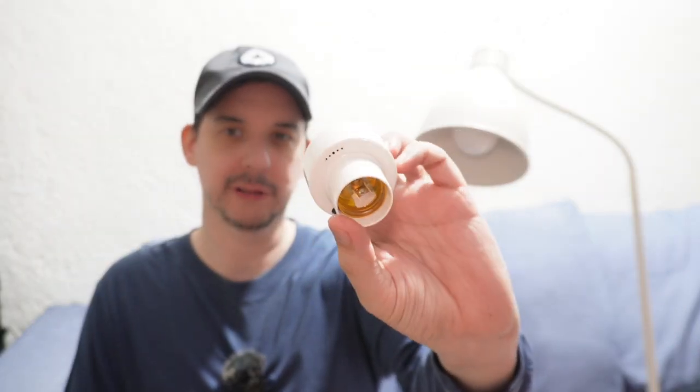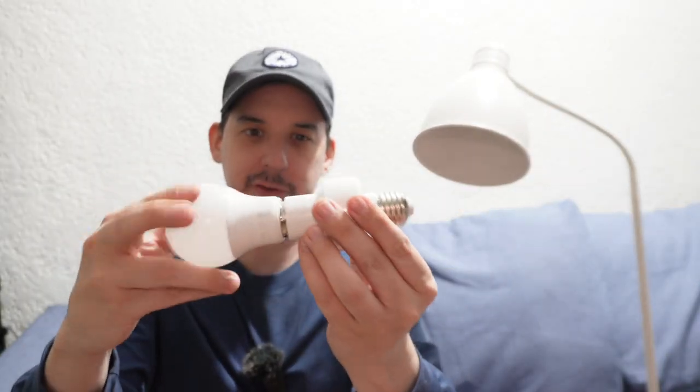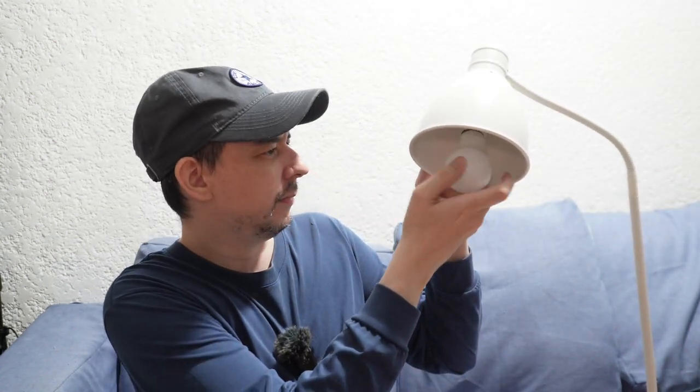This gadget costs 200 pesos and it can convert any regular LED bulb into a voice-controlled bulb. Simply screw it in, then put it into the ceiling or a bedside lamp like this. Switch off the light, turn on the light, switch off the light.